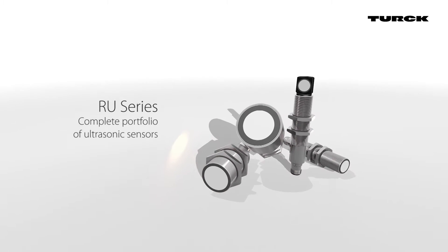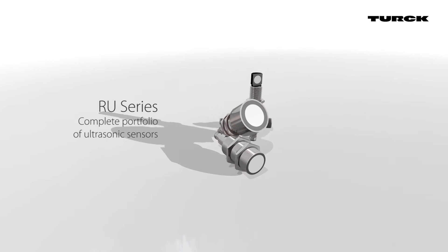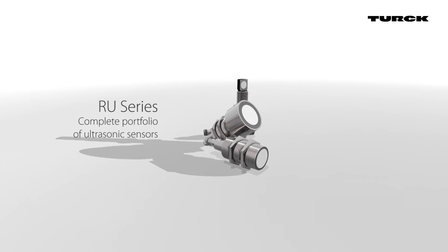The types of outputs range from single or dual switching outputs, analog outputs, frequency outputs, or IO-Link.